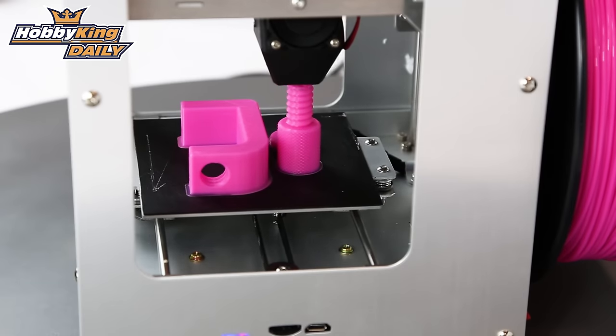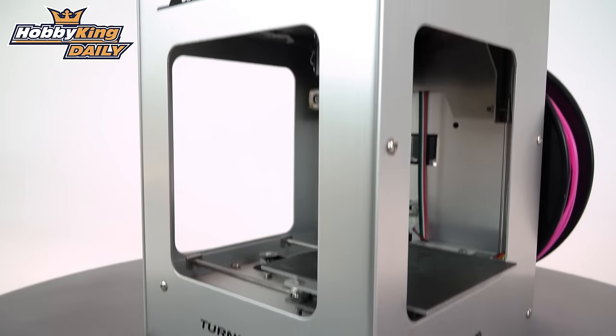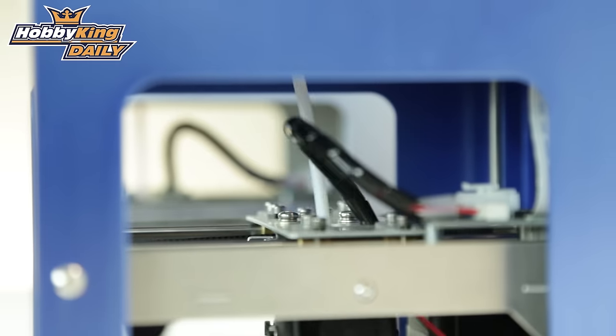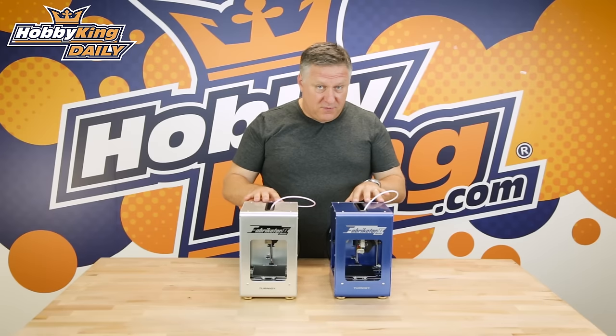It prints incredibly well due to its really solid aluminium structure, and it's also got really thick rods and great stepper motors. It's been really well made. You'll find more details in the product profile which will be out in a couple of days.